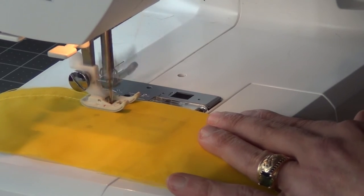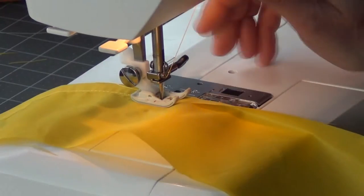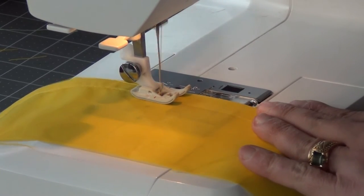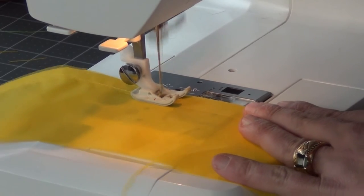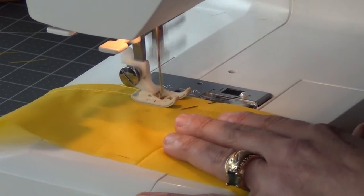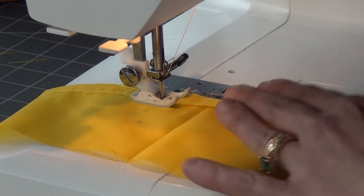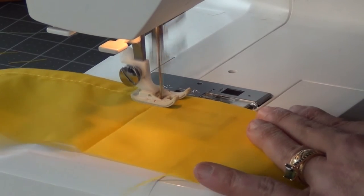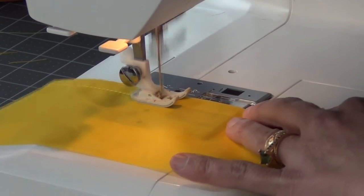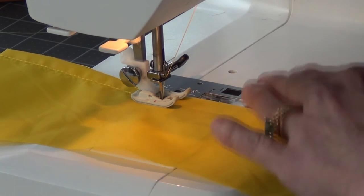I've gotten questions about how I get my needle to stop in the down position. There's a button just off frame on my Husqvarna Viking Emerald 118 — if I press it, it pushes the needle down, and every time I take my foot off the pedal it stops in that same position. If I want it up, I just press it again. It's a really neat feature.